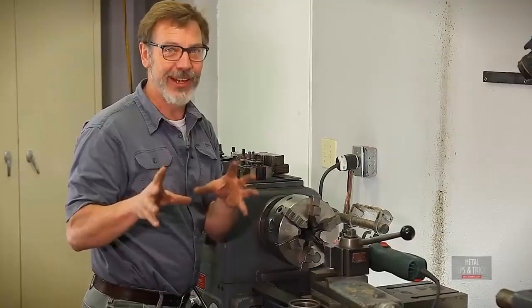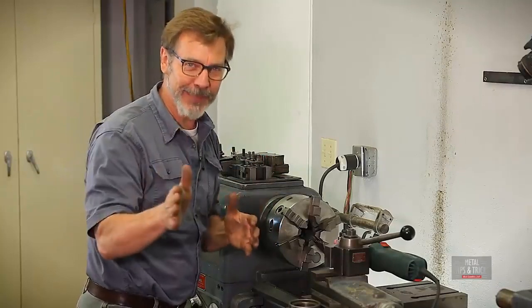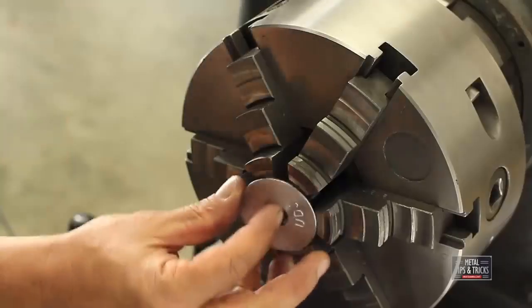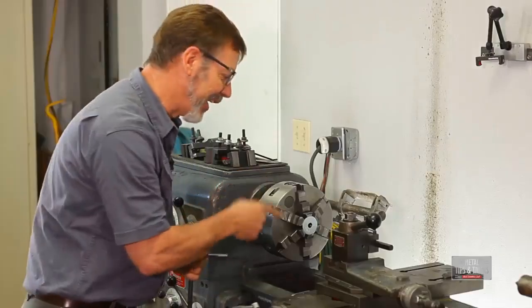I know this is kind of crazy that I'm adding a feature to this, but it's a feature you're going to find really beneficial. How many of you get a washer and the hole in the washer is the wrong size? You're going to really like this feature just for that.